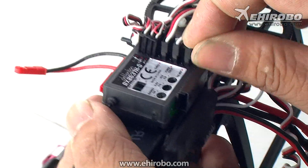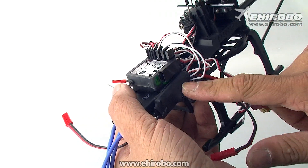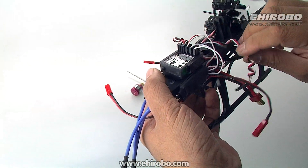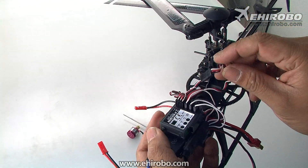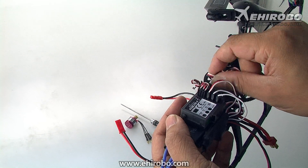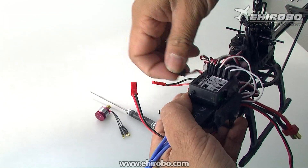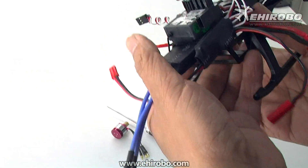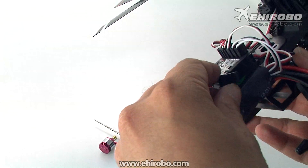Now you have installed all the wires from the tail ESC to the receiver. Then you have another plug from the main brushless ESC — this one actually plugs into the tail ESC unit. The tail ESC will have another plug, so you plug the main ESC into that.